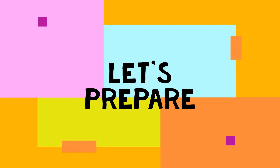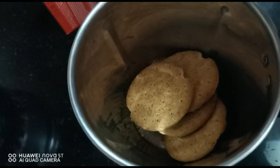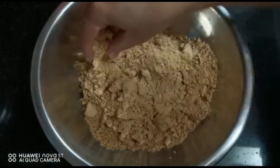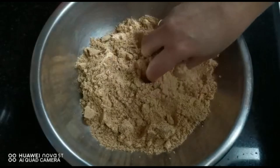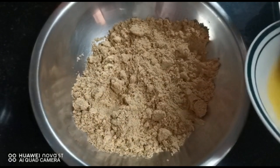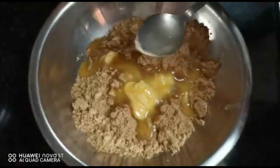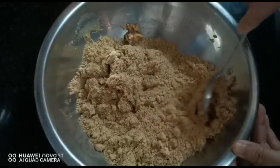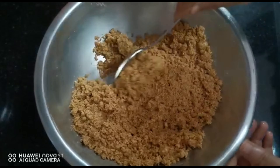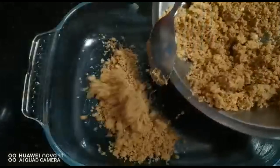Let's go ahead and prepare the pudding. First, take 200 grams of digestive biscuit and crush it. Combine the crushed biscuit with 4 tablespoons of melted and salted butter. Now spread it in a tray and cool it in a refrigerator.